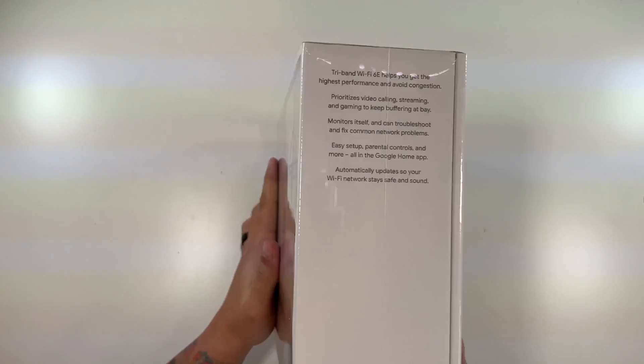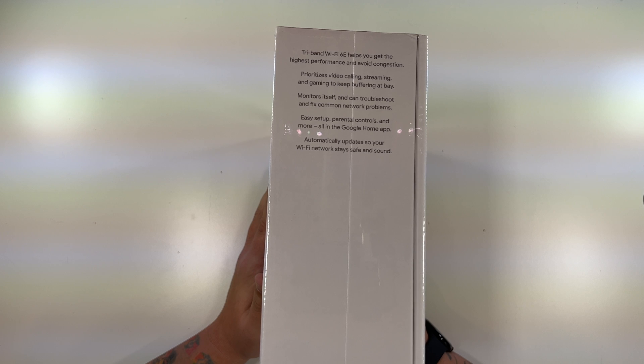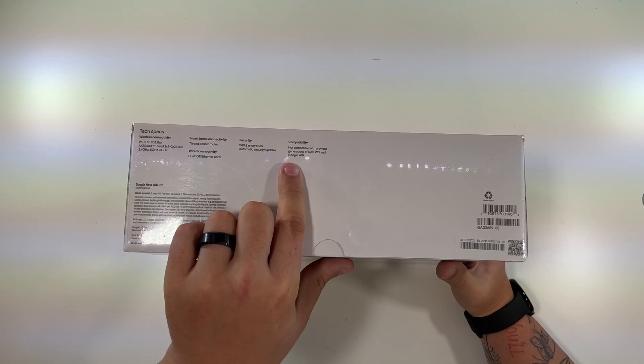You can't mix one of these with your old devices — that's not an option. It's tri-band Wi-Fi 6E, prioritizes video calling, streaming, and gaming to keep buffering at bay. It can monitor itself and troubleshoot and fix common network problems. Easy setup, parental controls, and more on the Google Home app — which I have no issue with, I don't know why so many people do. And it automatically updates so your Wi-Fi network stays safe.